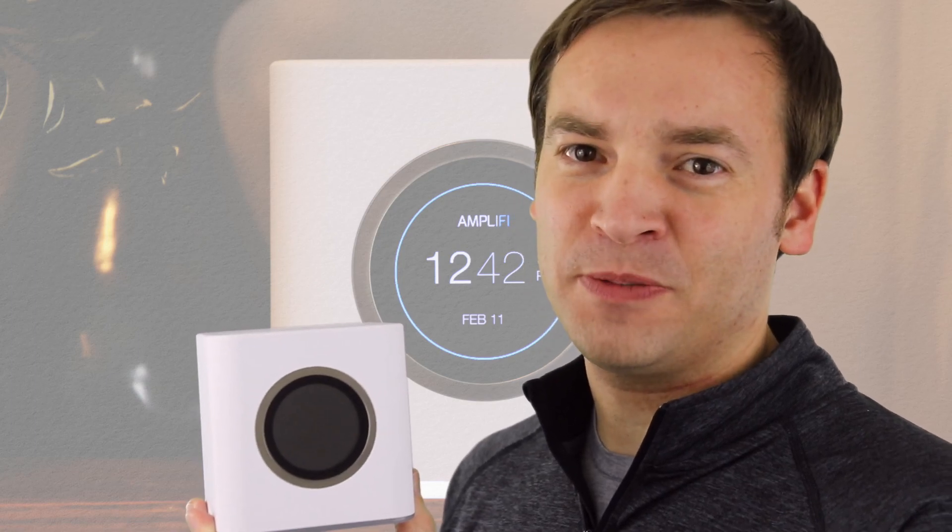Overall, the process was pretty simple and easy. If you want to watch more videos about the Amplified HD system, check the description below for links to all those videos. Hit that like button if you liked the video, and also subscribe so you can watch more videos just like this one. This has been Paul with how to update the firmware in the Amplified HD system. Thank you for watching.